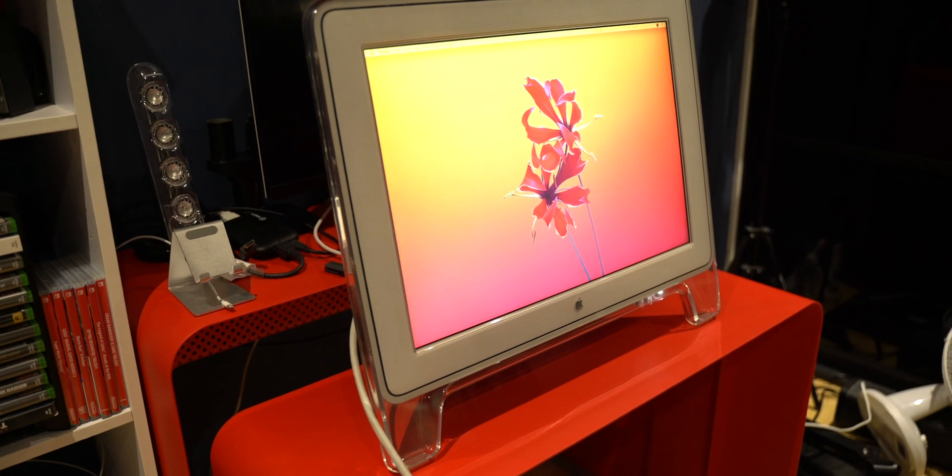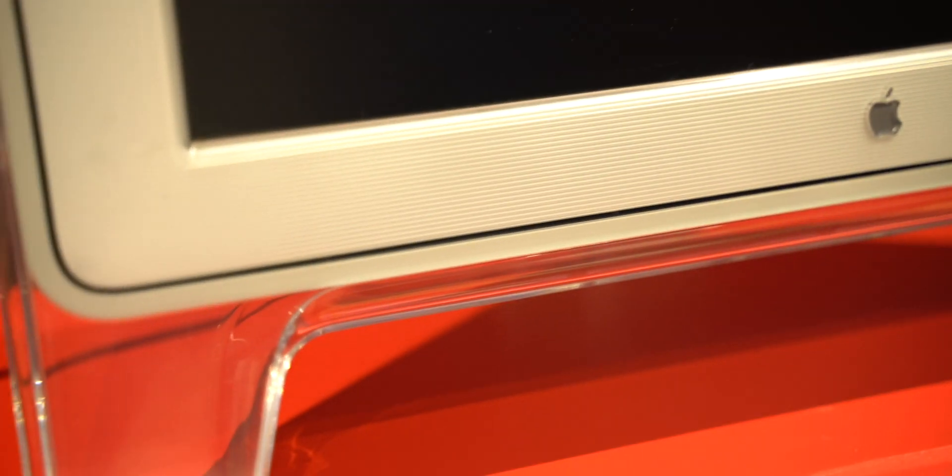Something really notable about the display is its stand. These stands are prone to breaking — they're made out of this see-through plastic material, and while it's very pretty you can definitely feel the fragileness of it. Apple's construction quality has improved so much over the past two decades.